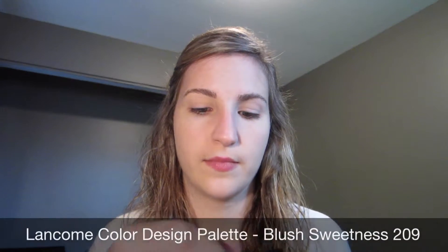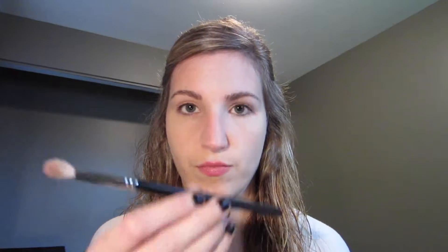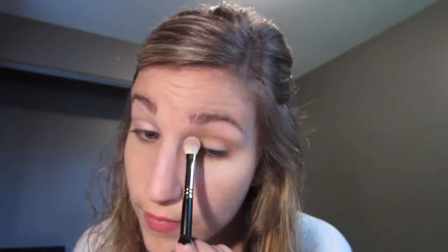Moving on to the eyes, I'm using the Lancome color design palette in Blush Sweetness. This was one of those palettes that you got when you spend like $35 — it was like a free gift or something. I'm taking the lightest shade and just sweeping it over my eyelid, in the inner corner, and as a brow highlight as well, and a little bit underneath the eyes with whatever's left.